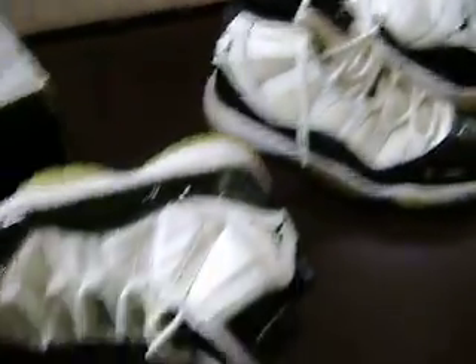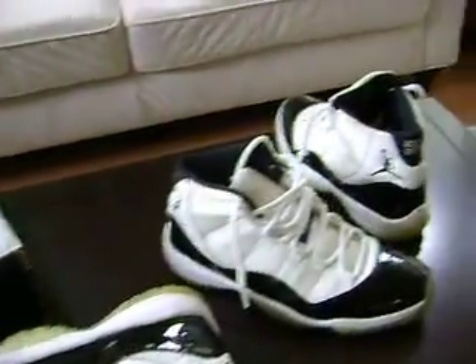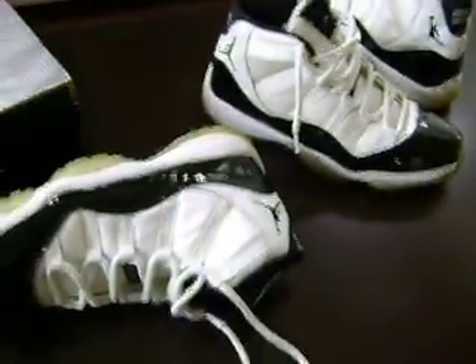One of the best Jordans of all time. I'm still going to be putting out a lot more videos — there's a lot of stuff I haven't put out yet. So continue to rate, comment, and subscribe to my videos.